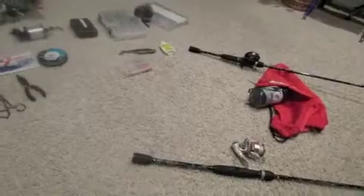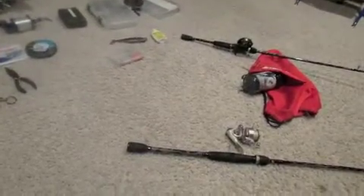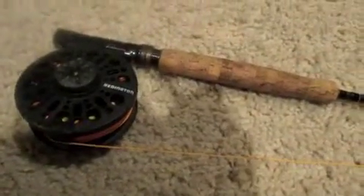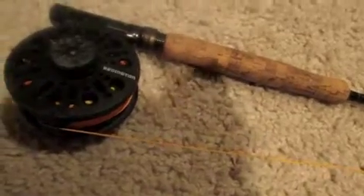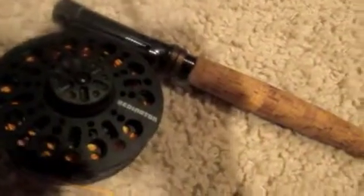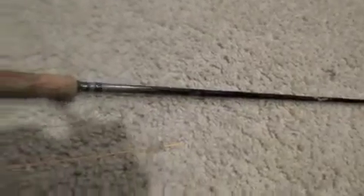Next we'll go on to my other two trout and salmon rods. Now we're going to go over my fly rod. This is a fly rod my grandpa sent me. It's kind of an older fly rod, and this is a new reel - very nice reel, very nice rod too. I'm going to give a shout out to my grandpa Chris. Thank you so much for this rod.